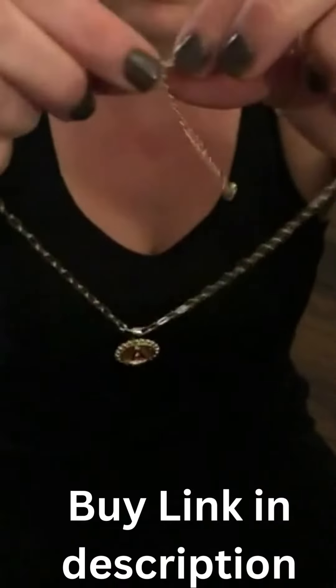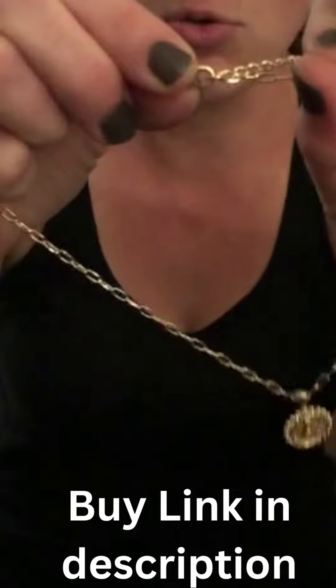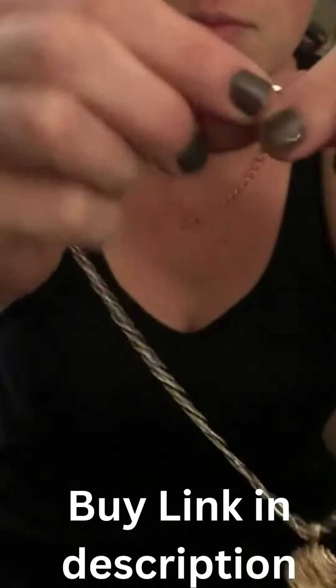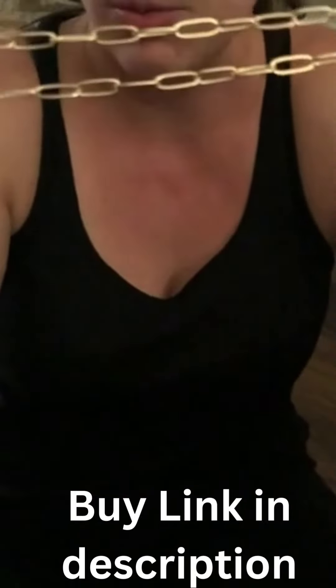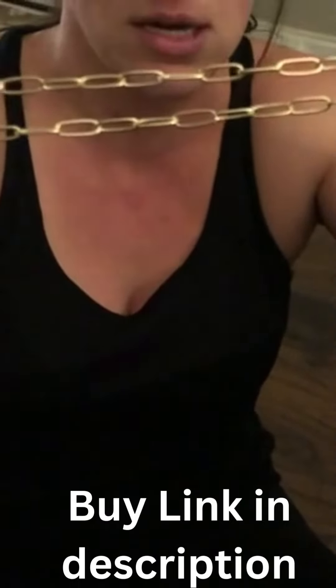It comes with a lobster claw clasp so that it is adjustable to the height of your neck. It also comes with an additional size chain that you can use. This one is a little bit larger in diameter, so if you prefer this size you can use this size as well.